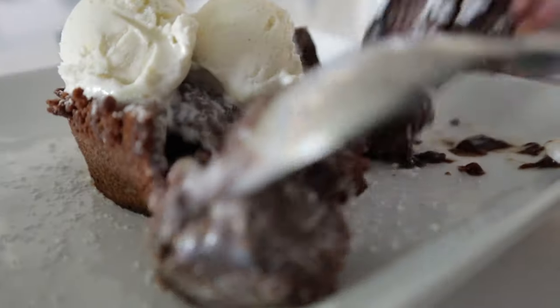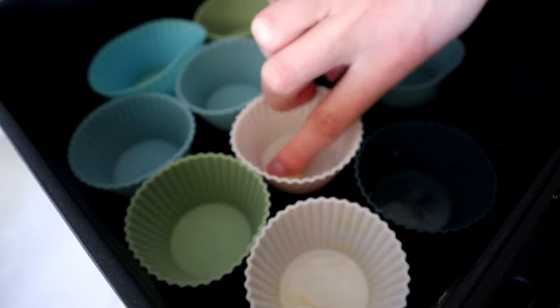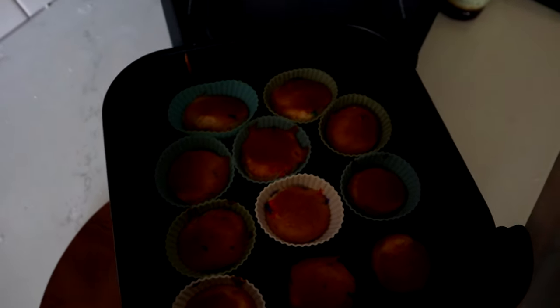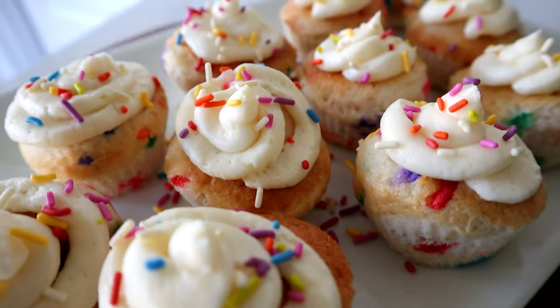Instead of baking cake in an air fryer, I have two recommendations. First, make lava cakes — I have a video linked in the description and they are so delicious. They were born to be made in the air fryer because the tops get nice and crispy and the insides are gooey and amazing. The other option is cupcakes. You'll likely need to cook them in batches, but they do cook faster than in an oven. The only downside is the high-speed fan can make them a bit lopsided, but once you add frosting it doesn't matter — they taste fantastic and get a lovely crispy finish on top.